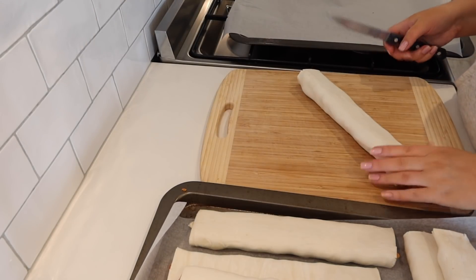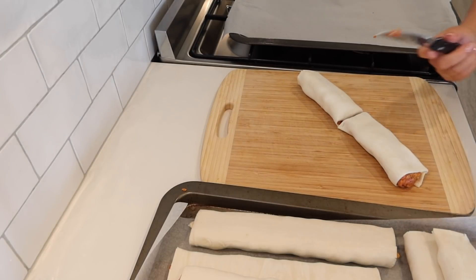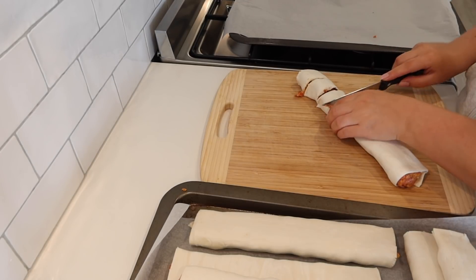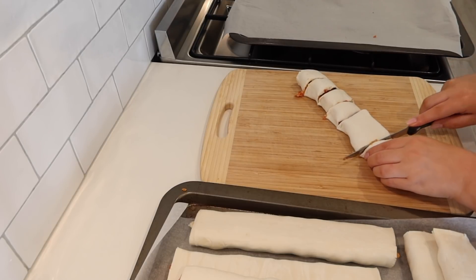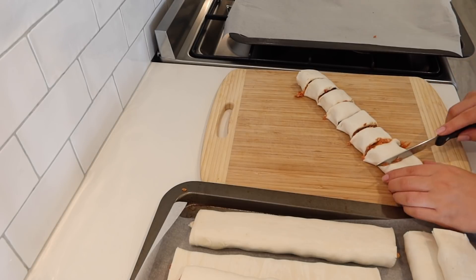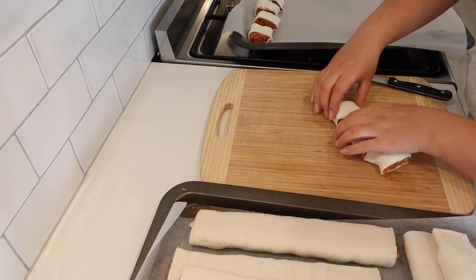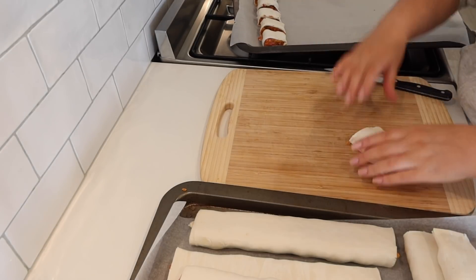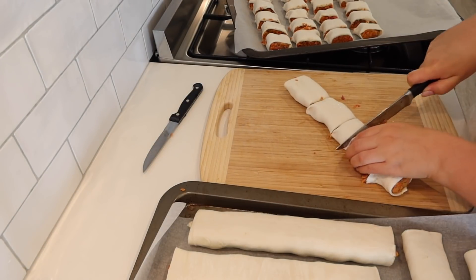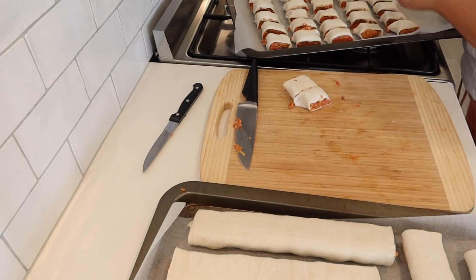Once you have all your sausages together it's time to cut. I cut in half, then into quarters, then into eighths — that was a perfect size for me. I just wanted them bite-sized but you can make them whatever size you want. I first went in with a steak knife but it was collecting a lot of mixture, so I changed to a chef's knife — the kind used for veggies and meat — and that worked a whole lot better. As you cut the sausage rolls, place them on your lined tray.